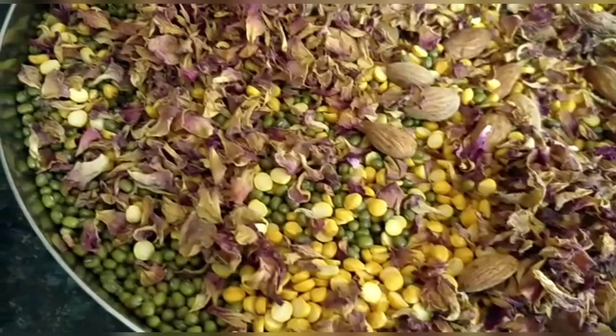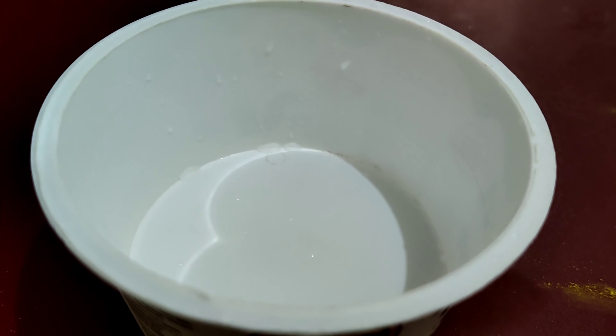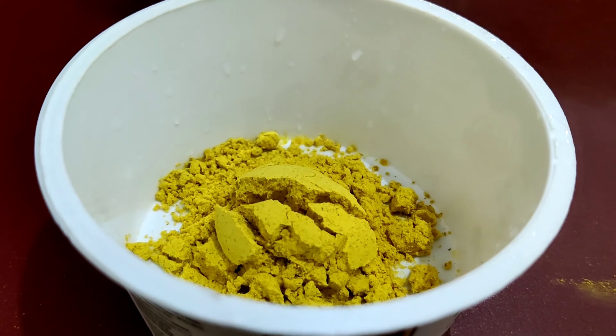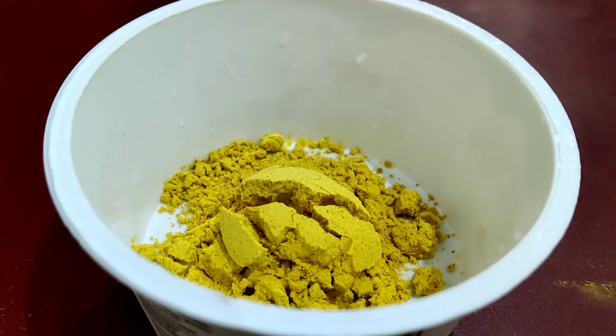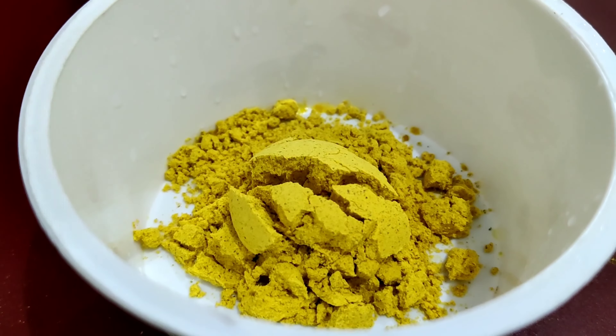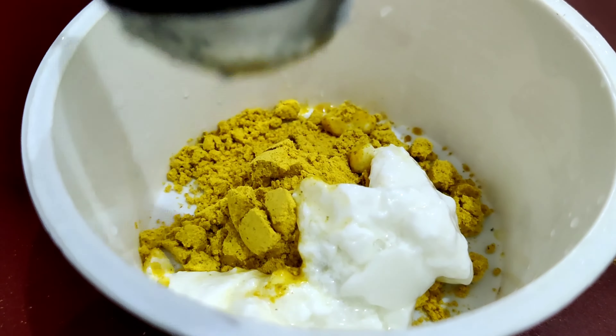We add the fruit and put it in a bowl and in the pot. We mix it in a bowl. You mix it in a bowl thoroughly.